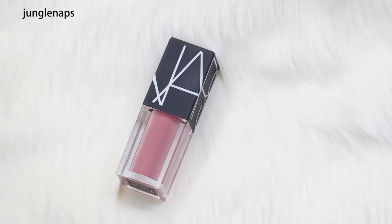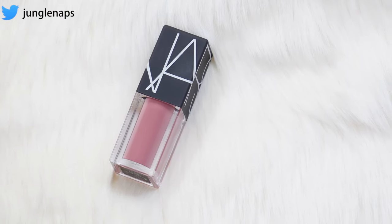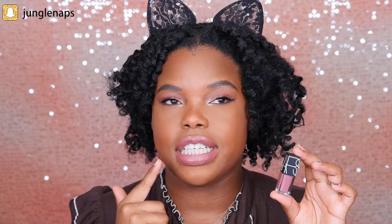Next is the NARS Creamy Lip Gloss in the color Bound. I've actually used this about twice already because I wanted to try it out — it's like a lighter pinky color and I do have it on my lips right now. When I have lighter colors that would look ridiculous on me by themselves, I mix them with a darker color. I have Anastasia Fudge on the outer parts and Bound on the inner parts of my lips, and it looks really nice — kind of a girly lip combo. What I really like is its lightweight formula and natural oils, so it's designed to keep your lips moisturized. It lasted glossy pretty well throughout the day.